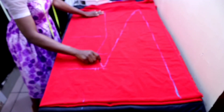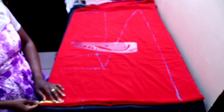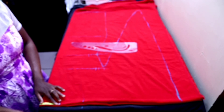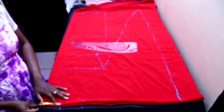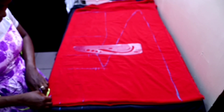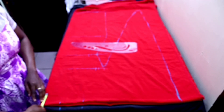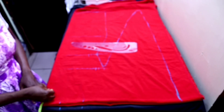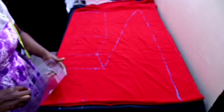The next thing is to mark the neck. From the center I'm going to measure 3.5 inches inward — that's going to be the neck width. Then I'll measure 1.5 inches downward for the back neck depth. The front neck depth is going to be 3.5 inches. After that connect the points together.